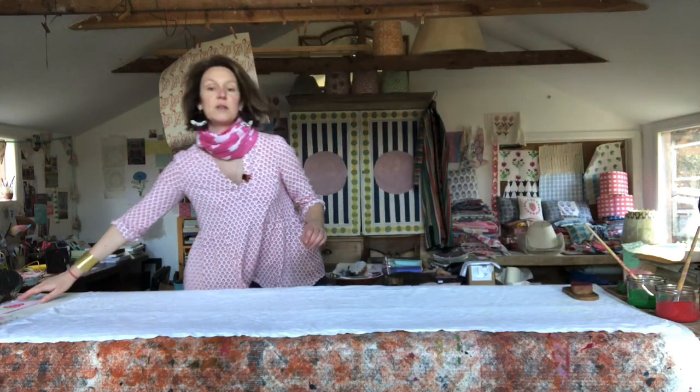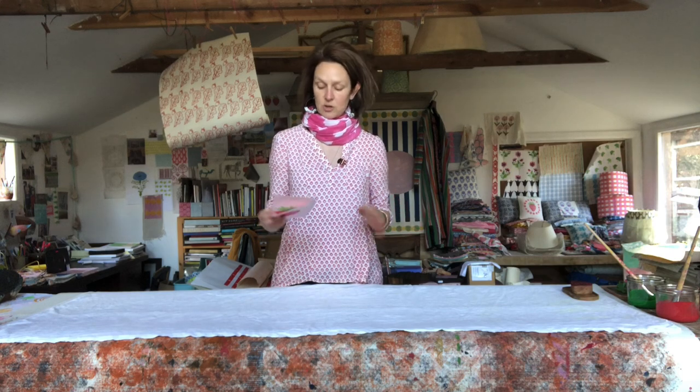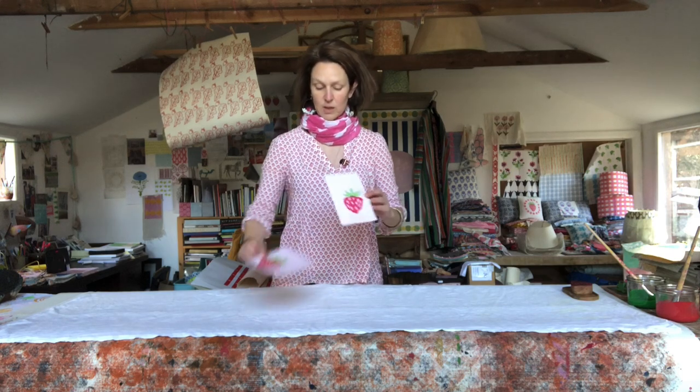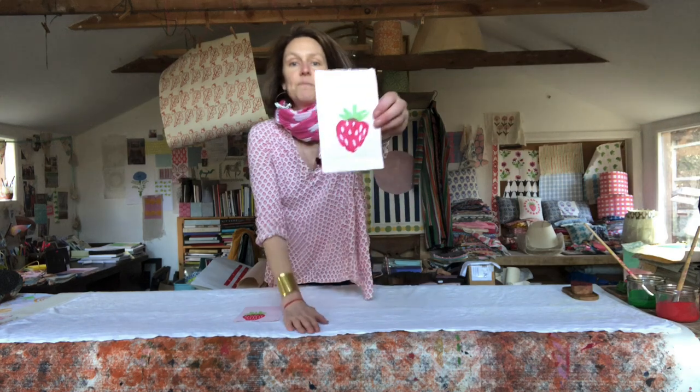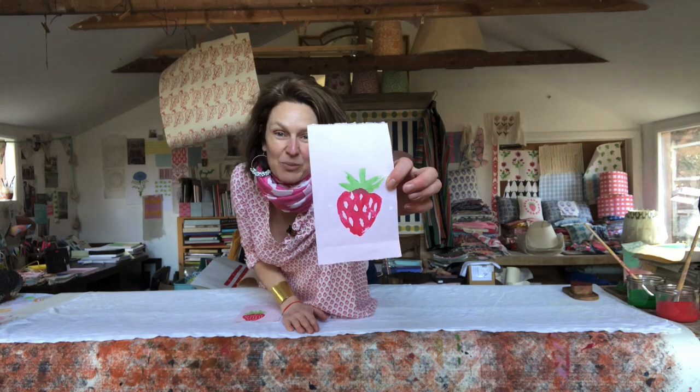Don't worry if you haven't got one of these strawberry blocks. We are trying to get more kits together — it's really difficult at the moment to get supplies — but as soon as we do, we'll let you know. I have carved one in potatoes, so if you want to have a go, it is possible to carve your strawberry out of potatoes and then you can be happily printing away as well.